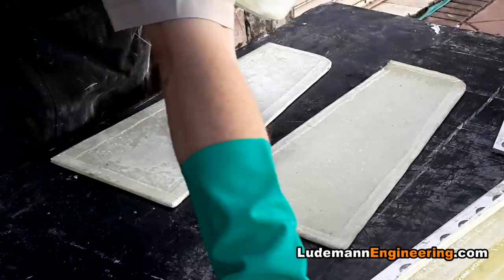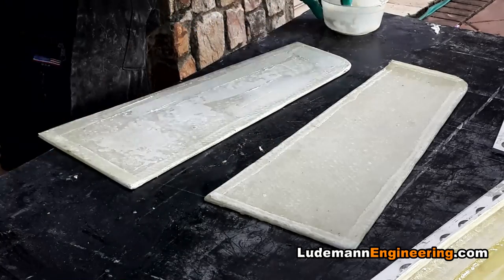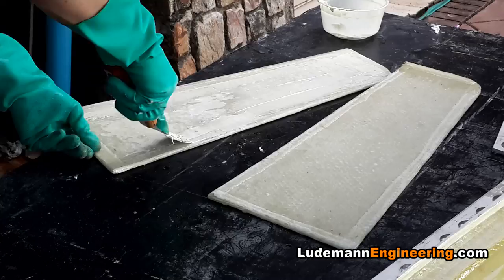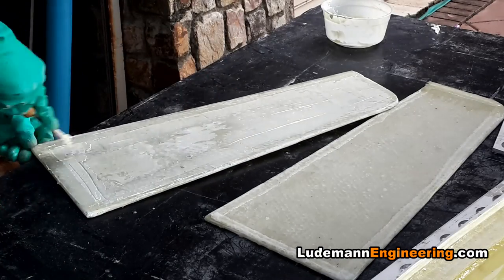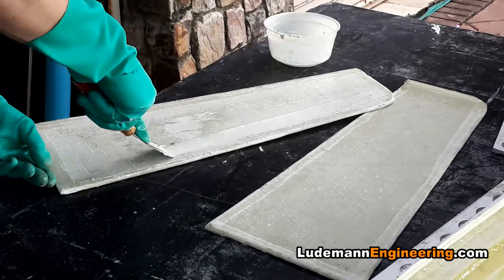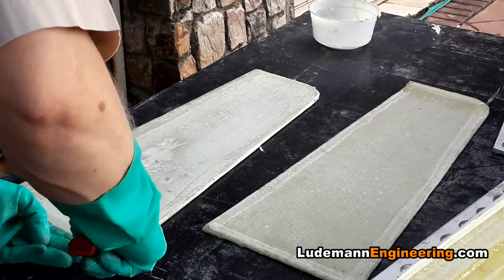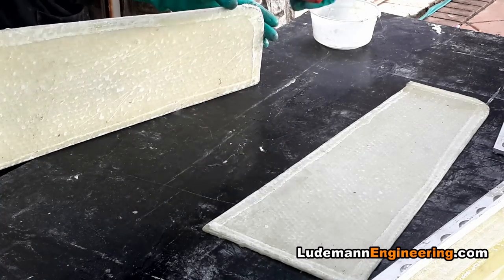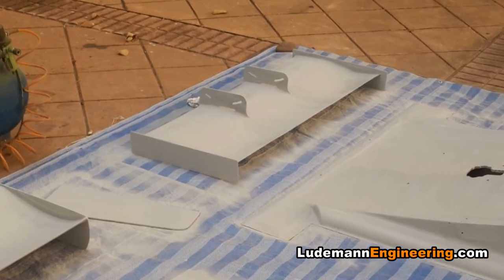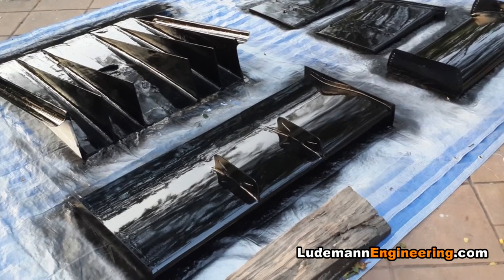Now we putty in the surfaces of the front wing end plates, working the putty into the gaps. It's a lot of work. Here's the front wing ready for priming — then primed and sanded and primed again, going through that a couple of times — and then here's the final top coat of epoxy.